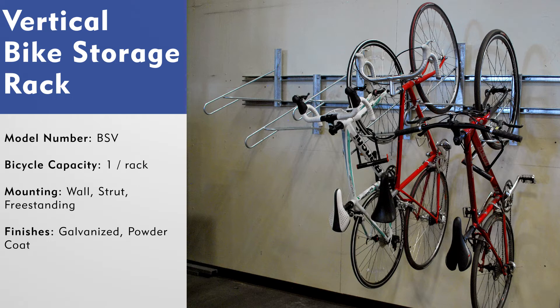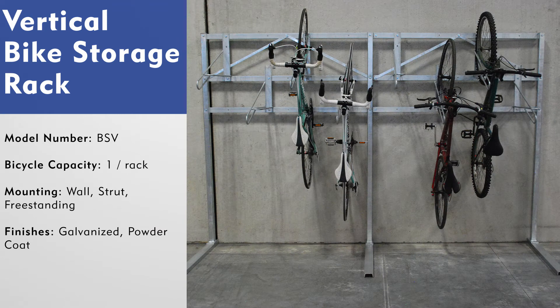This would be advantageous for those who may want to get a certain amount of racks now but want the flexibility to add more racks in the future. This rack is also available as a freestanding unit, which is a great option for using vertical bike racks when you can't anchor into walls or want to create bike storage in an open area without walls.